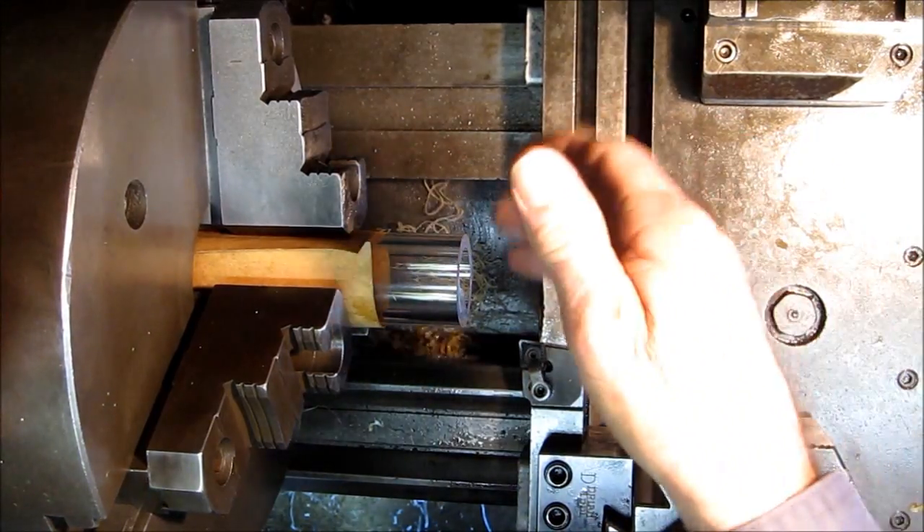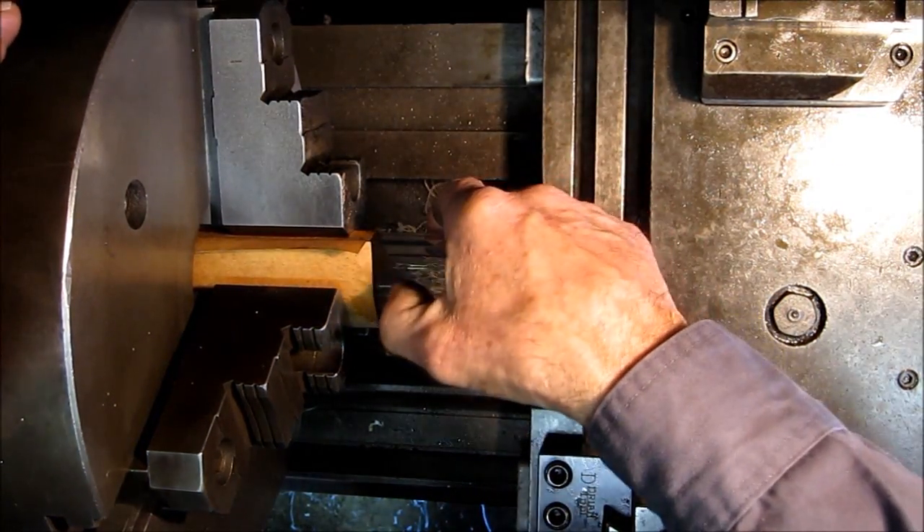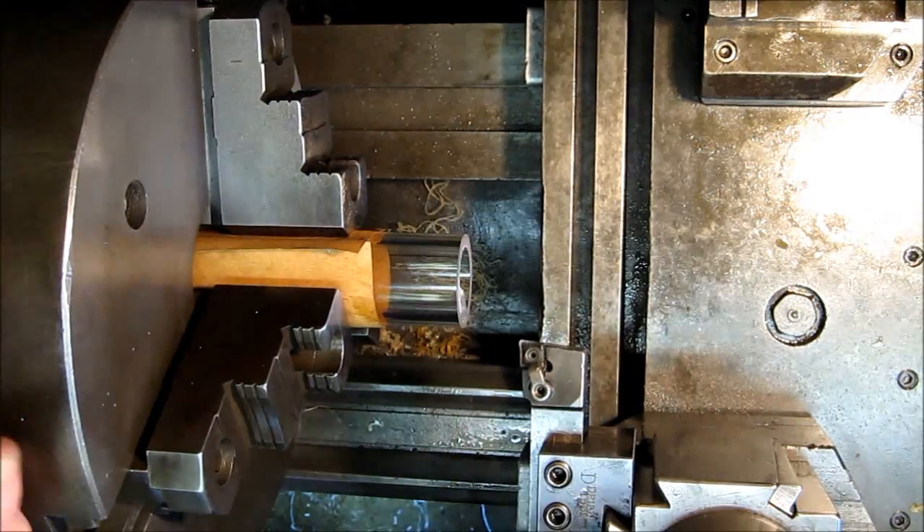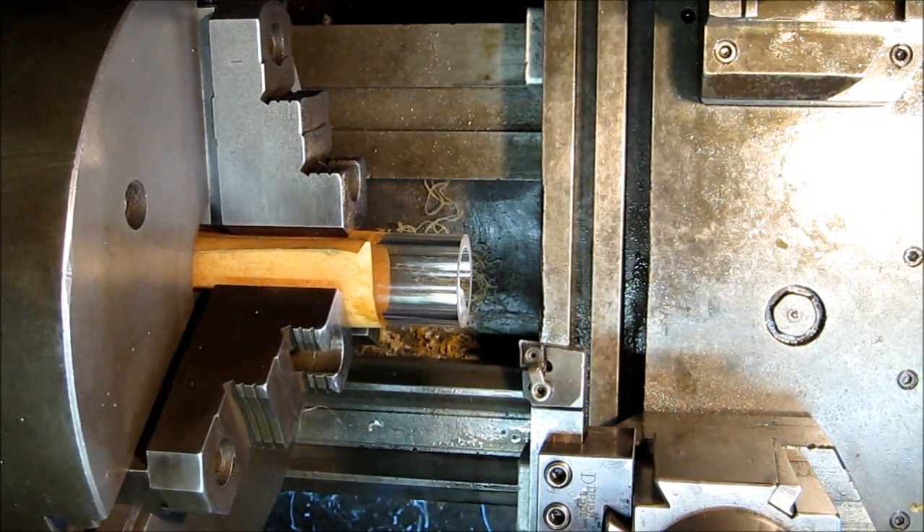From start to finish, we're going to go through one of these ends. I got a little scratch on there, probably when I dropped it. Here we go — once you get one done, you get pretty well used to it.